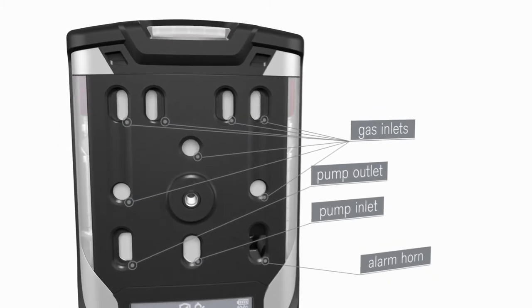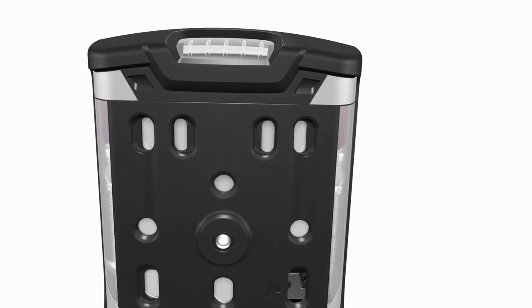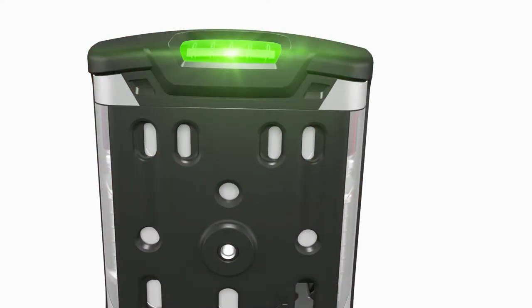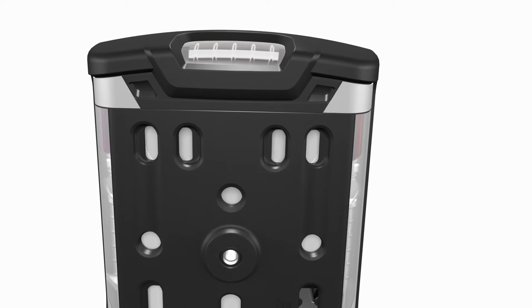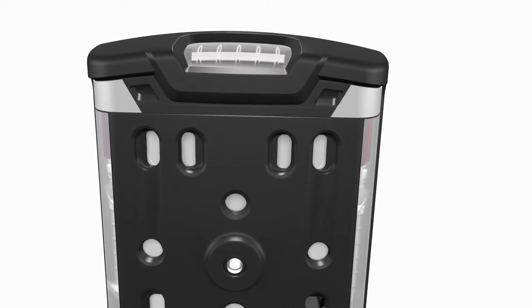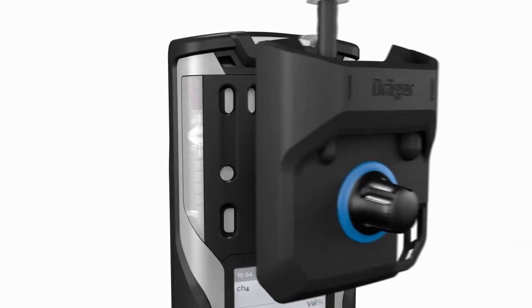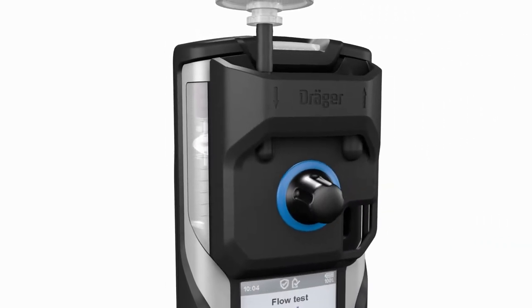The top section of the Draeger XAM 8000 accommodates the readily visible LEDs, which illuminate red, yellow, or green depending on the device's operating state. Additional information is provided in the alarms chapter. The pump is activated by simply screwing on the pump adapter.